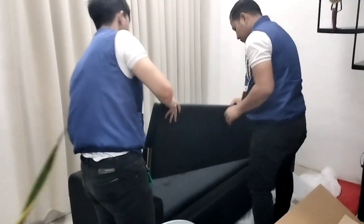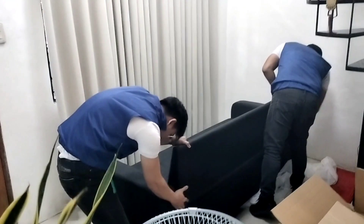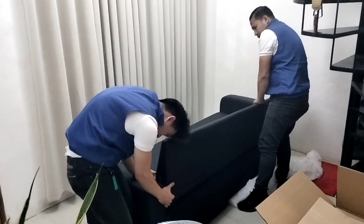After removing the protective layers, you could see the beautiful craftsmanship of the sofa. The upholstery was made of high quality, soft and durable fabric which felt very comfortable to the touch. The sofa had a modern and elegant design with clean lines and stylish tufting.